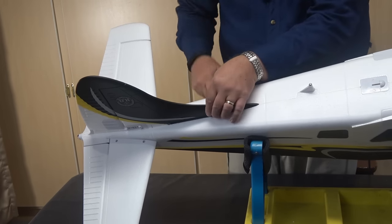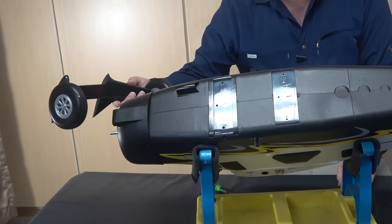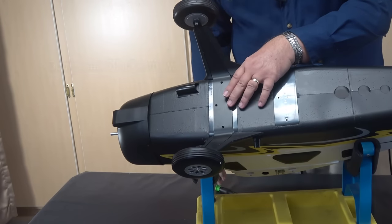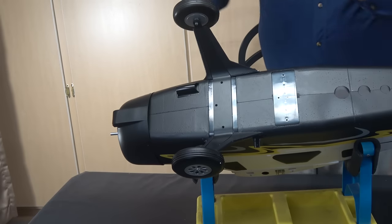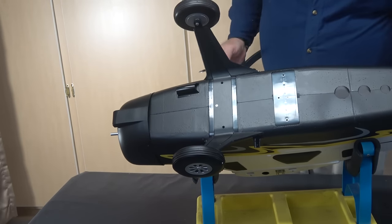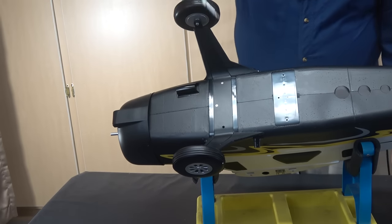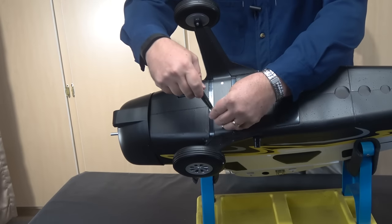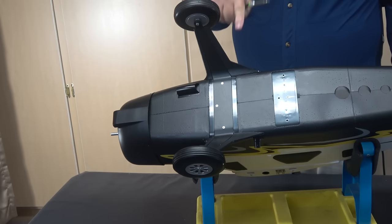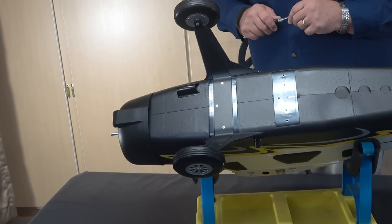The next thing the instructions call for is adding the landing gear, which comes already assembled. It came off the bottom of the shipping tub and is held in place with five silver-colored 26mm screws. It's just a matter of laying it in place, dropping it in, and screwing it down — three screws on the bottom, and one coming in from the top on each side.